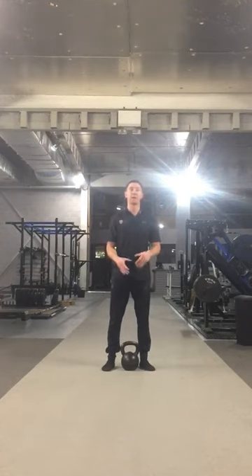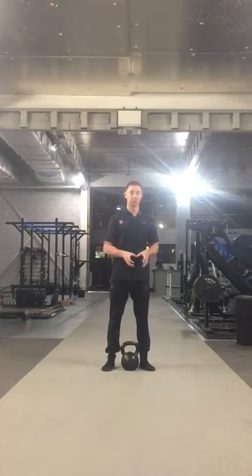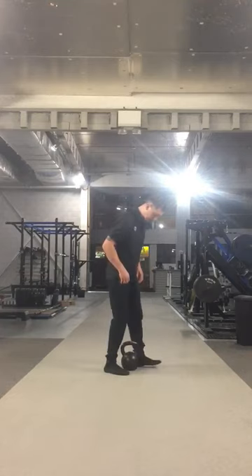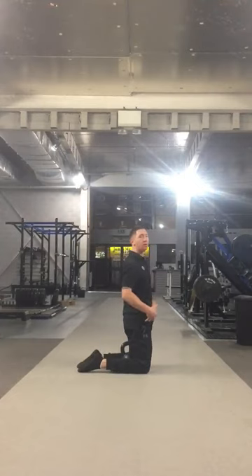Now if you haven't got a kettlebell or a dumbbell or anything like that, you can actually do this partner assisted as well. So I'm going to show you the exercise — tall kneeling is from this position, and the point of this exercise is to open up your hips and push out the thoracic spine.